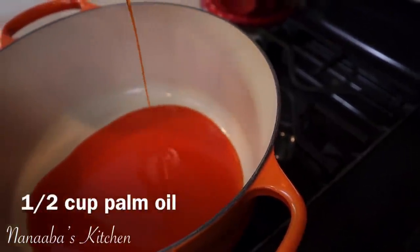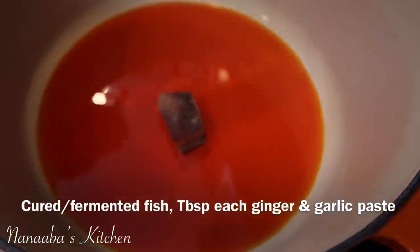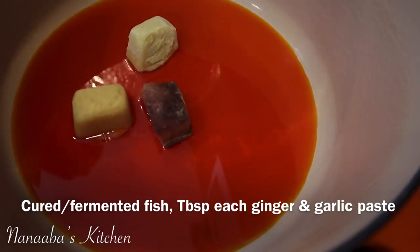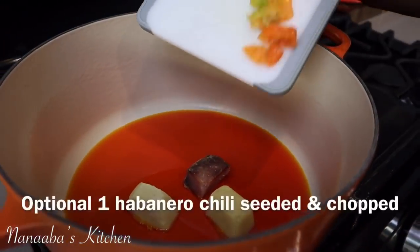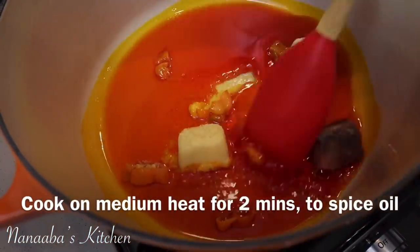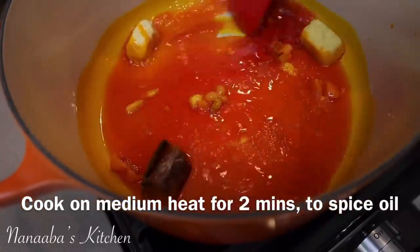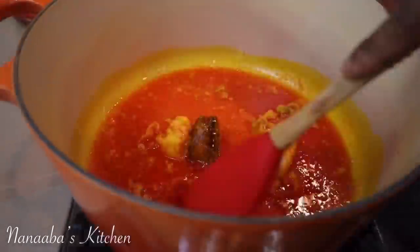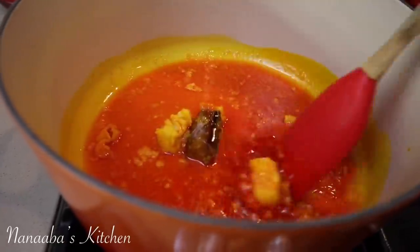So first, the oil goes into the pan. The pan is on medium heat. Then add your cured fish or fermented fish, ginger paste, garlic paste, and one habanero chili, chopped and seeded. The cured or fermented fish in here is going to bring us that much-needed umami taste in this potage.